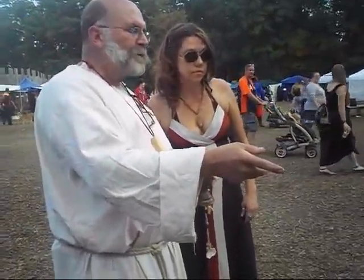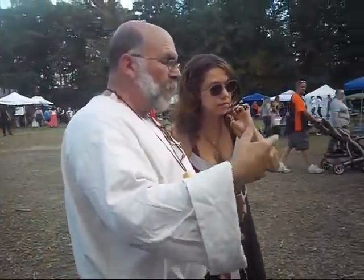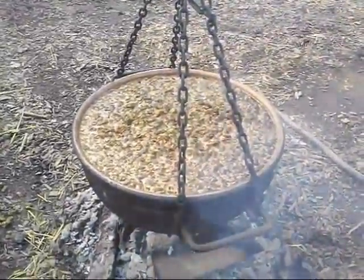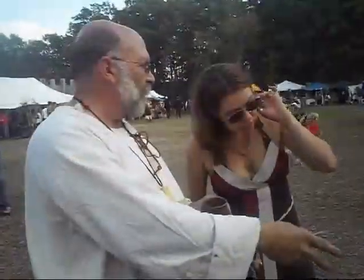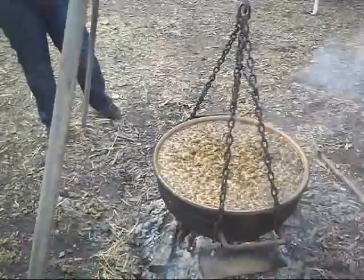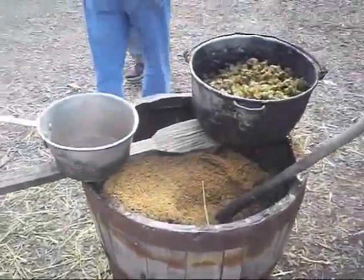That is the last running for the sweet wort. We'll use that to top off the kettle after we boil and remove some of the hops and so forth. With a cork and a hole, you get some grain from the hole. So I just pour that grain back in with a little bit of liquid and minimize the amount of grain that ends up in my wort.